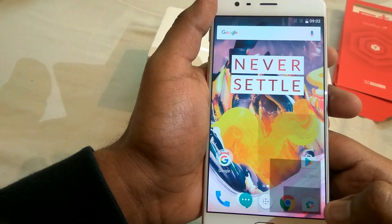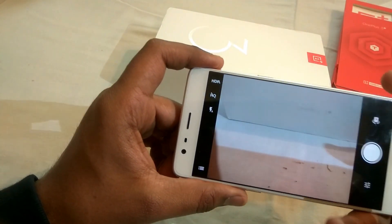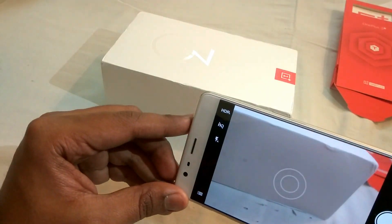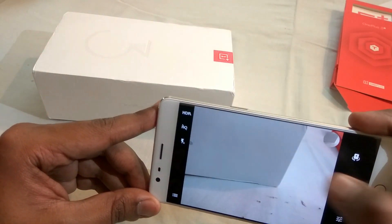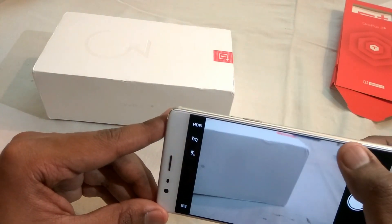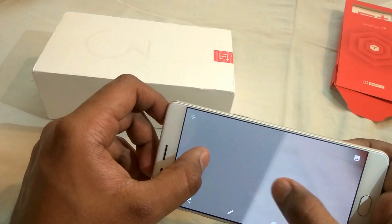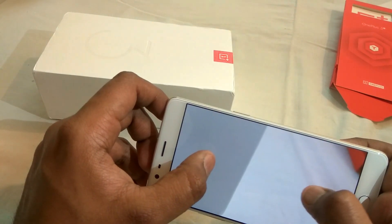Let me show you the camera interface. The camera interface is the same as the previous OnePlus 3. You get HD and HDR mode. The tap-to-focus works well and the shutter response is very quick. The camera picture quality is very good, and it's an f/2.0 aperture so you can see a slight bokeh effect behind the object.